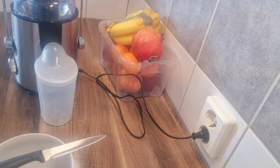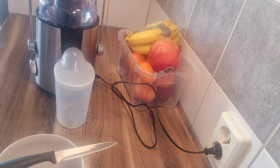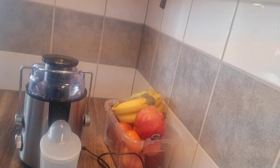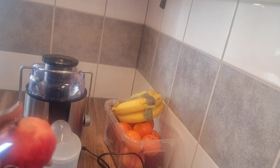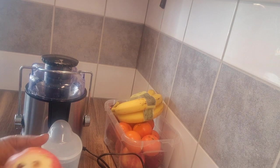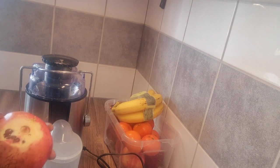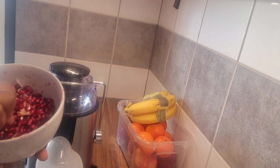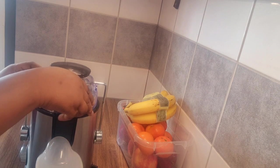Hi guys, good morning, welcome back to Ever Family! So today we are making pomegranate juice. We have a pomegranate here, so we're going to peel it. Oh, it's juicy! This is our pomegranate. I love pomegranate so much.